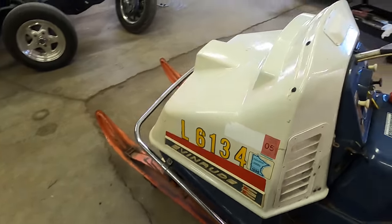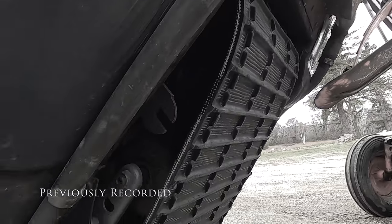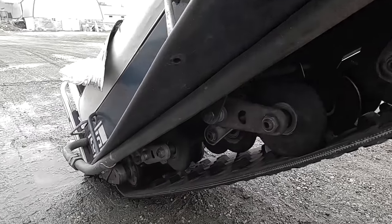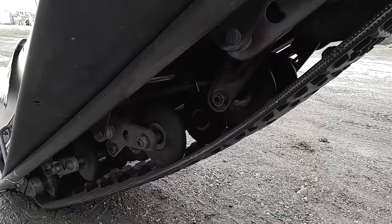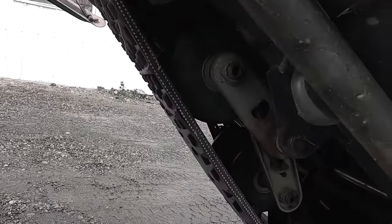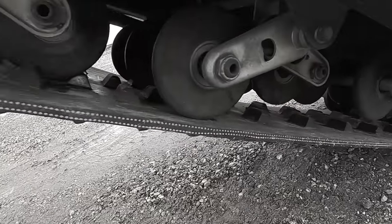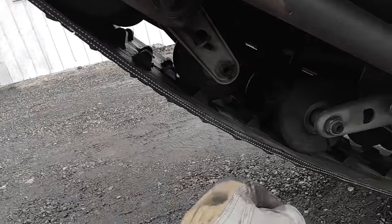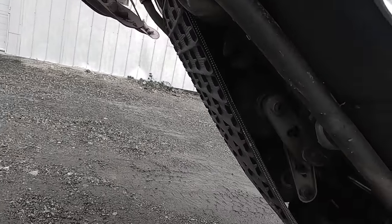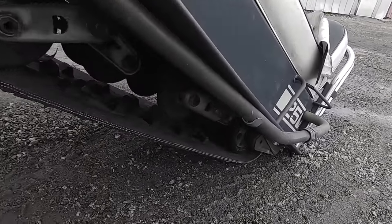I did look at the track when I first brought this to the shop. It's worn but not tearing or ripping. All the bogeys seem fairly decent. Track might need an adjustment, but that's not a big deal. Inside lugs aren't ripped off, though there's a little bit of a tear and some chunking on one side. And then there's a closer look at that custom exhaust - both sides run like that and dump out the back.